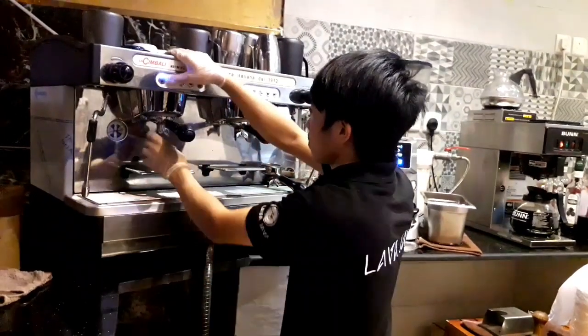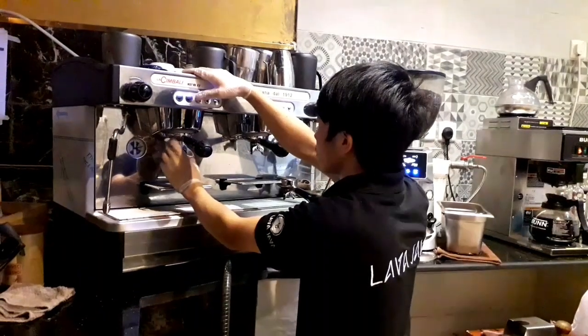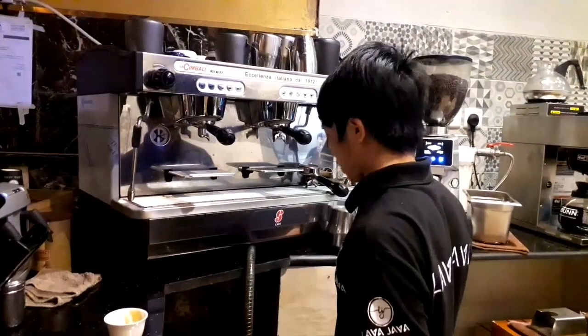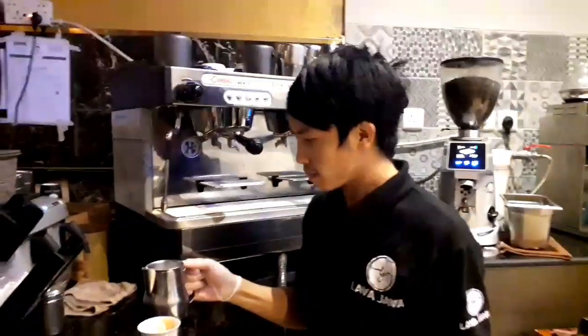I will take a couple of minutes to put the lid on the side and turn it over.